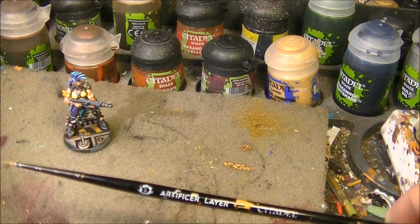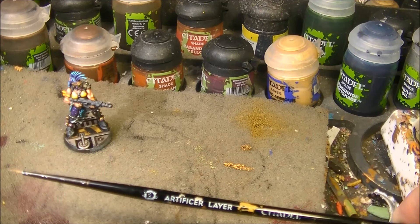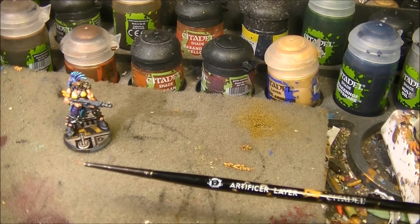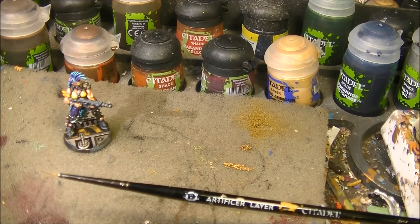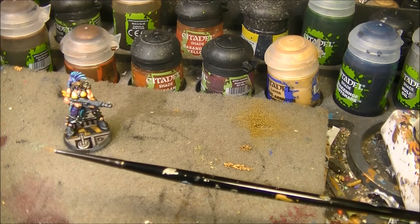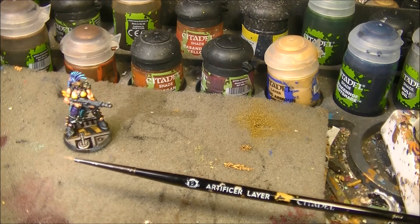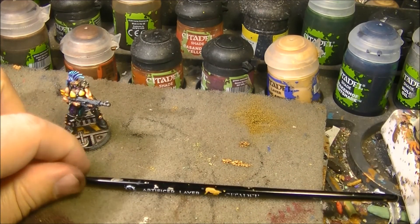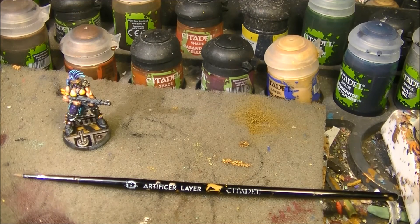I use this brush a lot because I like to paint with small brushes. I know it's not the conventional way, but I've gotten used to it. You can see the shape is a bit damaged, which is why I bought new ones, but it's still doing the job quite well — I can still paint the eyes of miniatures with this brush. Very happy with how these brushes perform. Expensive, but if you divide by the number of uses it's not that expensive in the end. Thanks a lot for watching and see you again later, bye bye.